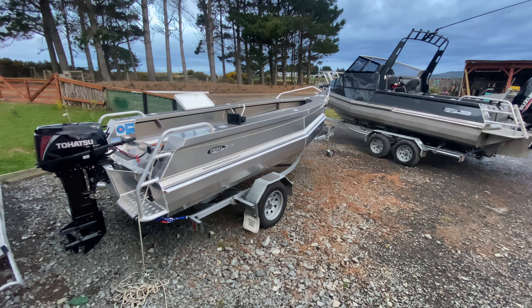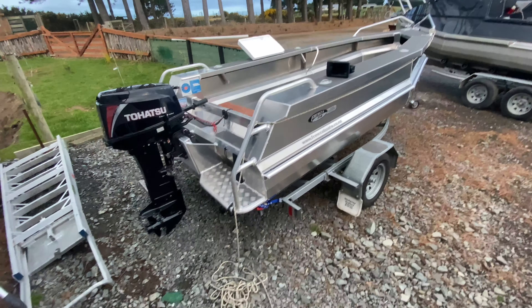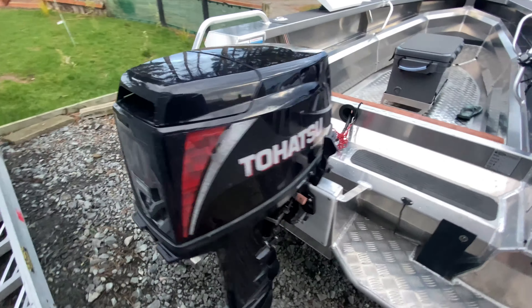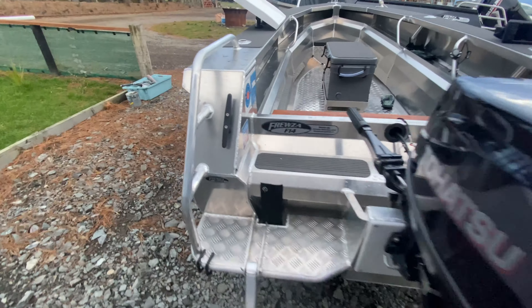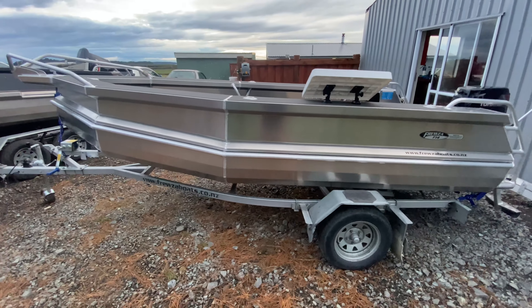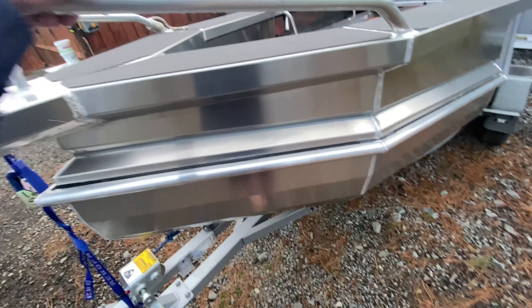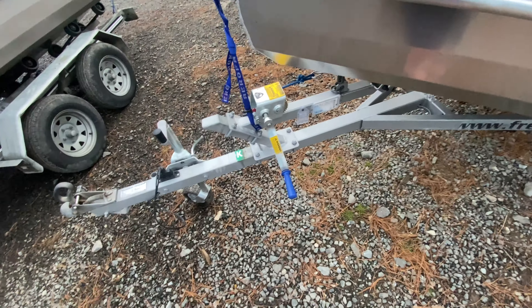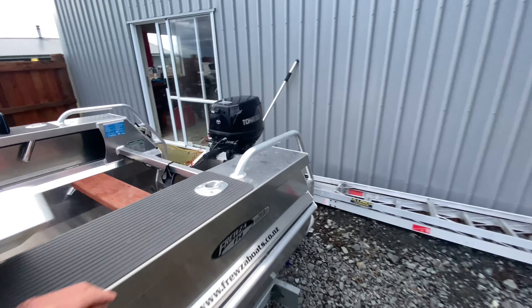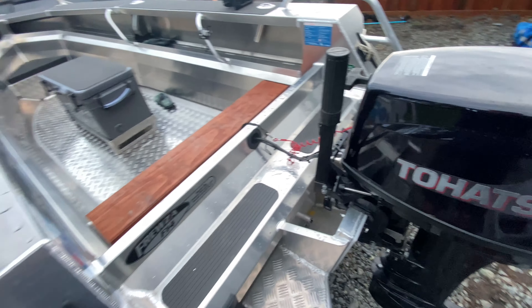Welcome back to another YouTube video. As you can see, we've got quite the fleet going here — we've got the new model Fruza and the F21. I'm going to give you guys a quick run around of the new F14 design. I've paired this boat up with the Mudway trailer and hooked a Tohatsu 30 horsepower to the back, with a couple of mods I'll show you in a minute.